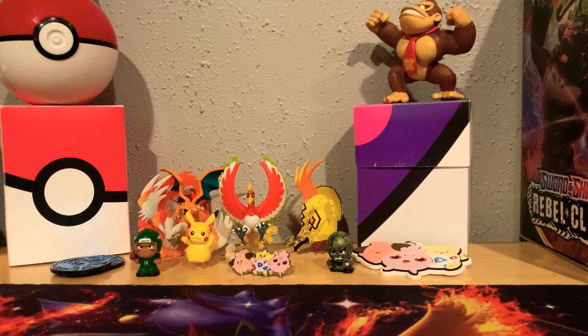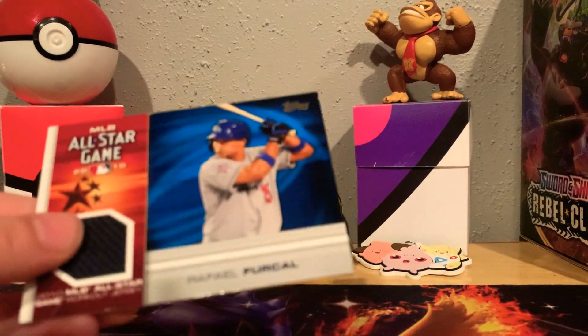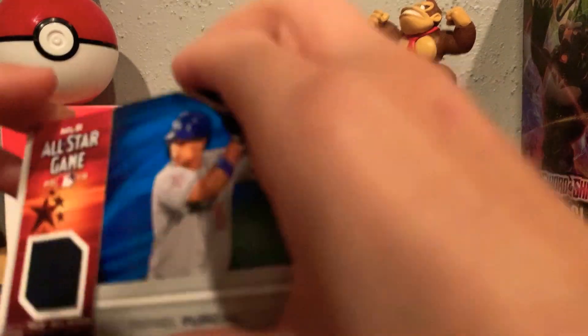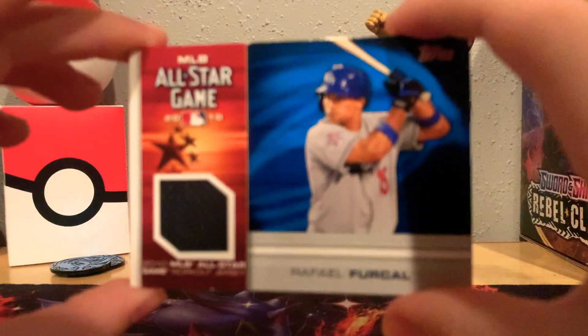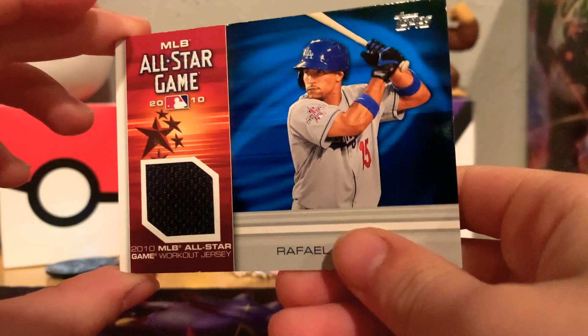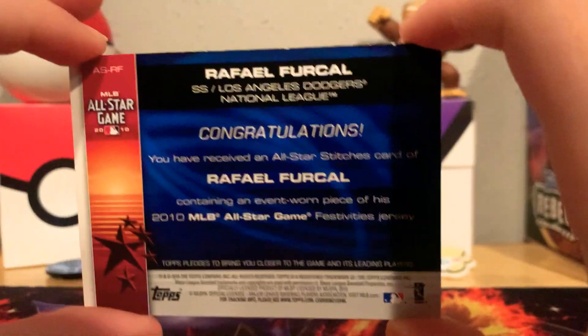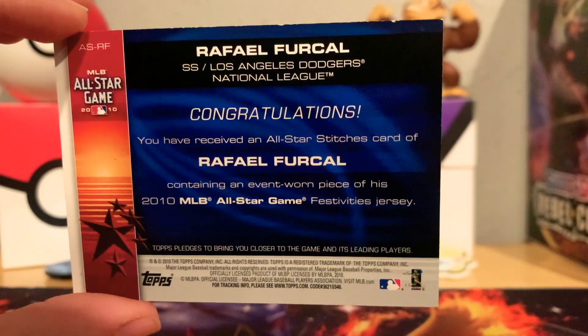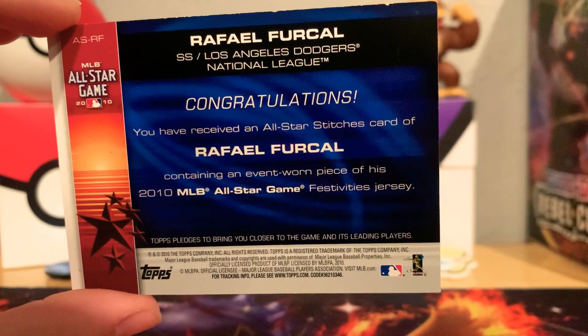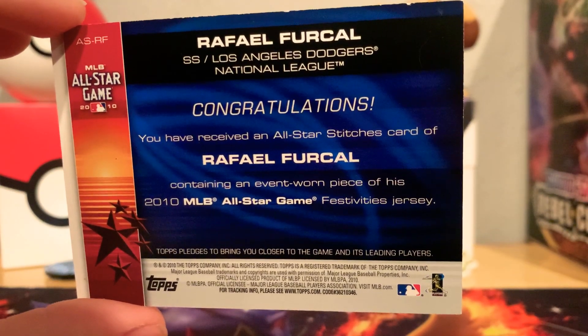That is from a 2011 Topps set. Next card — we have a Dodgers player, so for all the Dodgers fans out there. I'm actually a Yankees fan, so tell me what baseball team is your favorite. This is a Rafael Furcal 2010 MLB All-Star game workout jersey card. It's from the All-Star game. 'Congratulations, you received an All-Star Stitches card of Rafael Furcal.' If you want to pause and read that, go ahead.